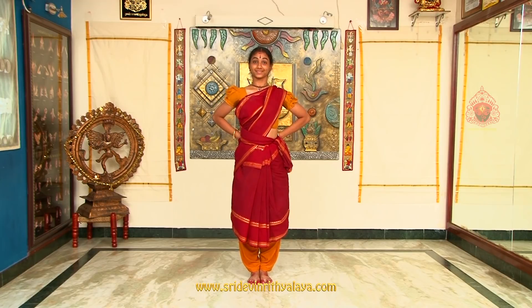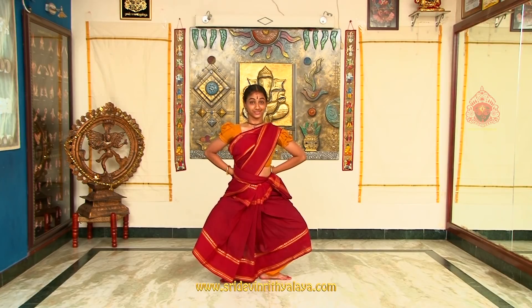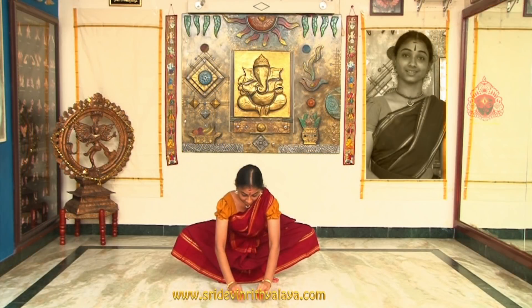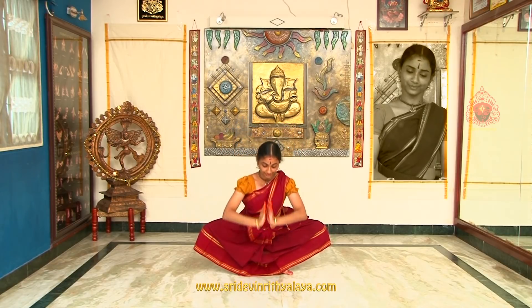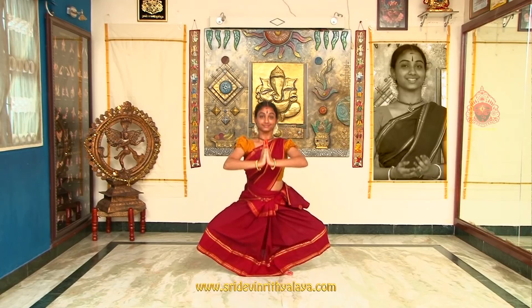Ayatam is a posture where the feet are turned to the sides along with the knees. The knees are bent to form a diamond-like shape. It is a tradition of every dancer to start and end her dance with a Bhumi Namaskar. This is an essential and mandatory part of every dance session. The Bhumi Namaskar offers our salutations to Goddess Bhumi Devi, asking her to forgive us for dancing on her.